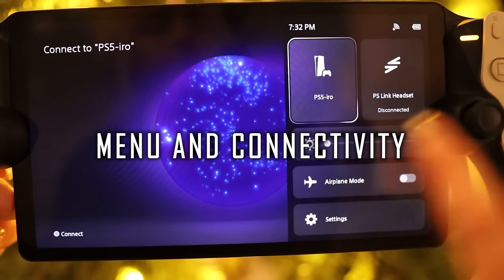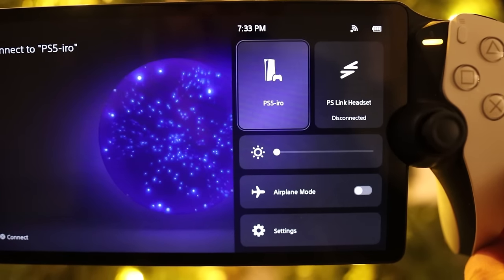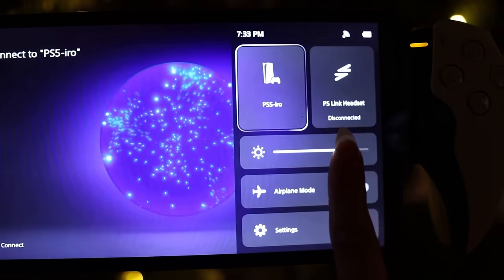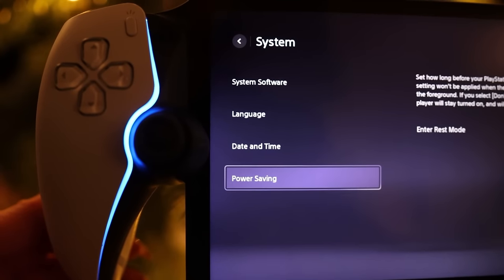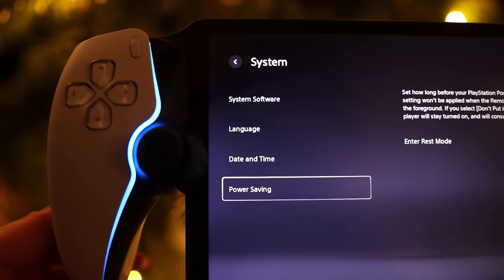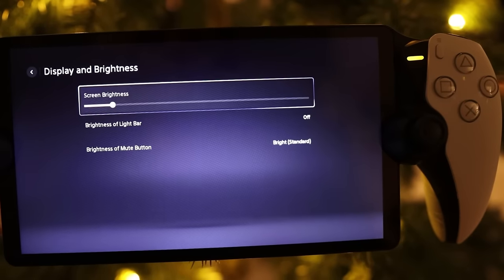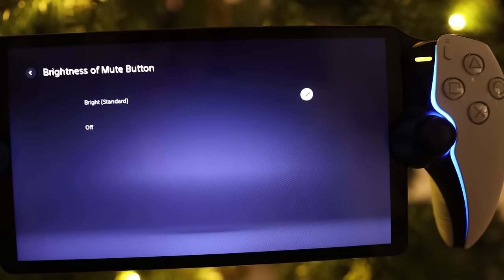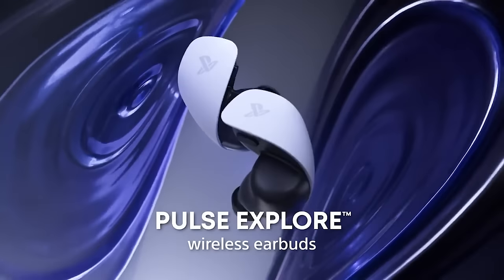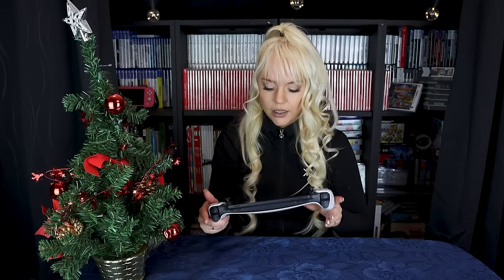For menus and connectivity: if you swipe on the screen in the right corner, you get a menu where you can adjust screen brightness and access settings — connecting to the internet, language, date and time, power saving, and toggling the light bar and mute button light on or off. It does not support Bluetooth, but Sony is releasing some earbuds compatible with the device next year. Meanwhile, you can plug in an AUX cable and connect your headset that way.